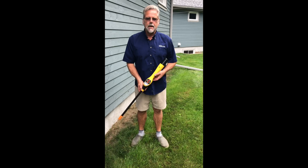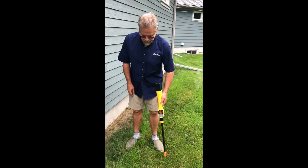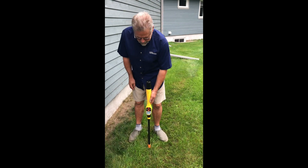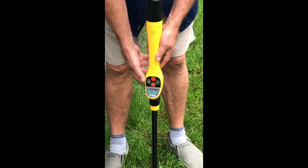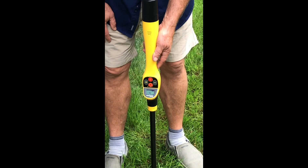Once we've done the locate, let's show you how the depth measurement works. I simply position my receiver over top of the field, look for the strongest signal, rotate it to make sure it is the strongest signal. Stand the receiver straight up and down and simply push this button once quickly. It comes up and says two foot ten inches deep. It'll default itself to clear in just a moment.